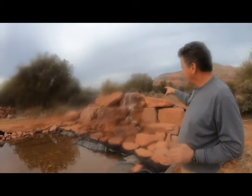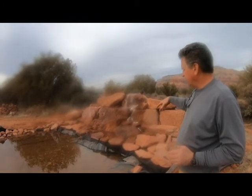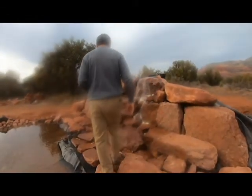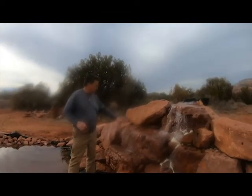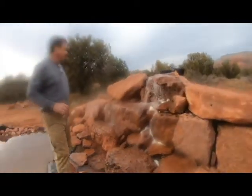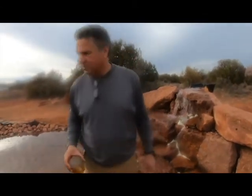We'll adjust where we want the waterfall to come in and maybe make it a little noisier or less noisy, just depends. Some of these rocks are — like this guy — probably 7,000 pounds. They're pretty heavy and really big. The John Deere had its work cut out moving those over here, but it did it.